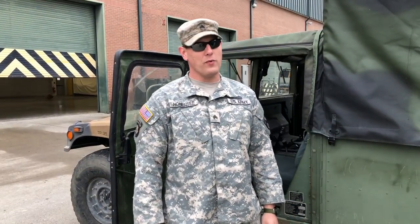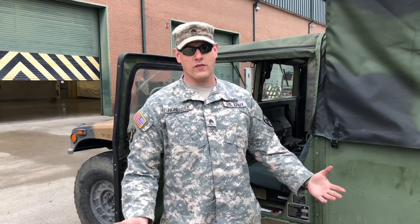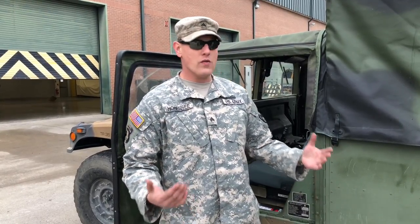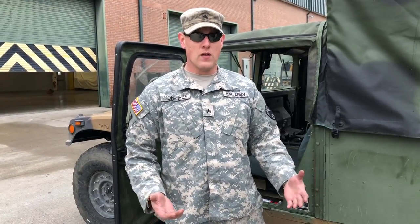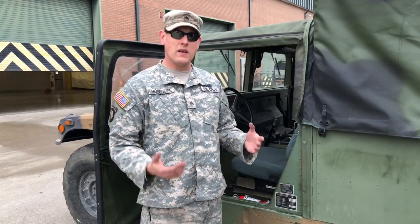Hey guys, I'm Sergeant Josh, welcome to the Well-Rounded Warrior. Thanks for watching. With all the surplus military equipment hitting the auction block these days, there are a lot of people out there buying stuff who have never actually used it, maintained it, or anything like that. So today we've got a 1097 Humvee.